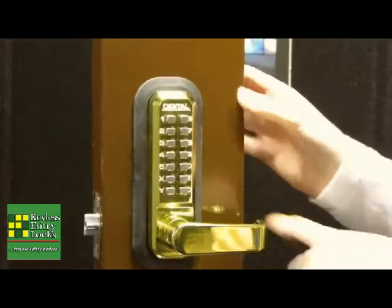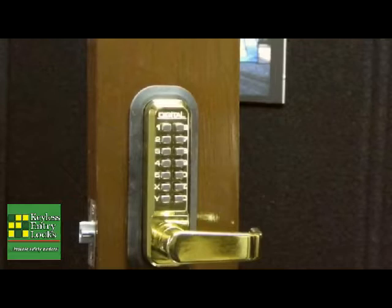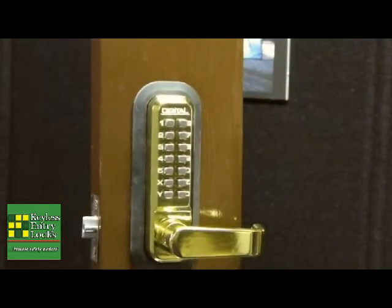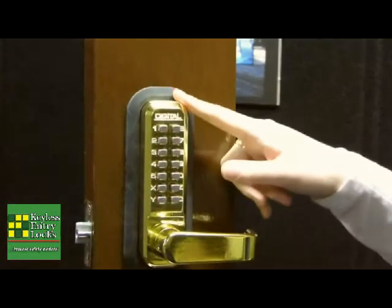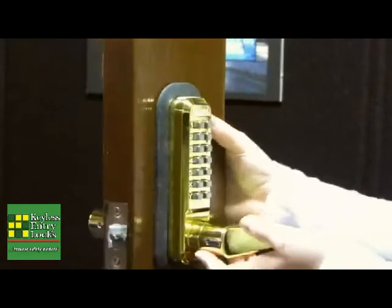To disengage that feature, all you do is press this Y button again, and as you can see the door is locked. If you're worried about security and you don't like that feature, it's an easy fix. All you do is take out the Y tumbler on the back of the keypad — you've got to uninstall the lock. It's a nice, handy feature.